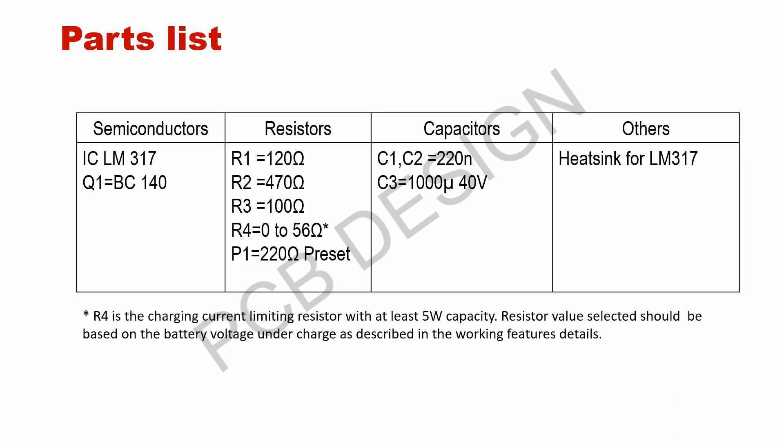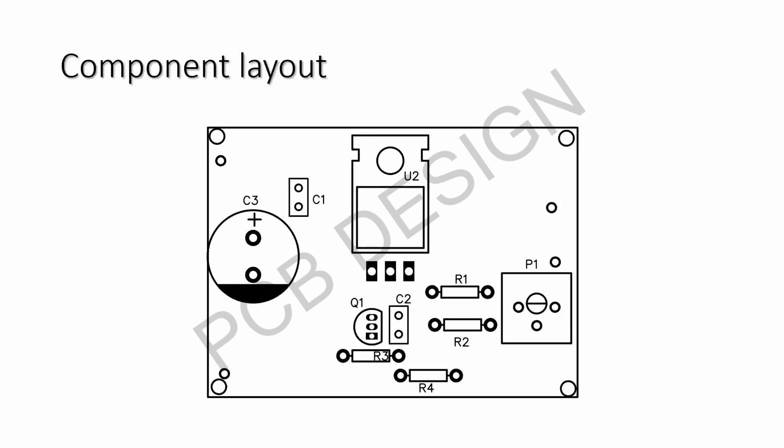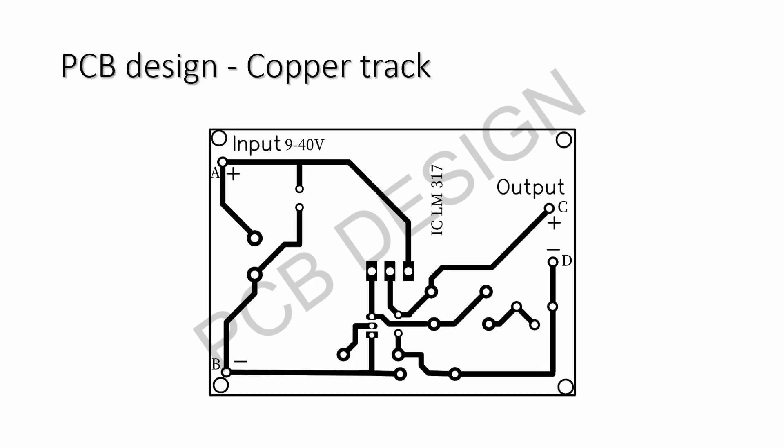The semiconductors, resistors, and capacitors along with the heat sink are required for this LM317 voltage regulator IC. Regarding R4, the current limiting resistor, the value may range from 0 to 56 ohms. R4 is the charging current limiting resistor with at least 5 watts capacity. The resistor value selected should be based on the battery voltage under charge, as described in the working features details. The PCB design is given here for easy construction and the component layout helps to assemble the components easily. The copper track of the PCB design is also given.